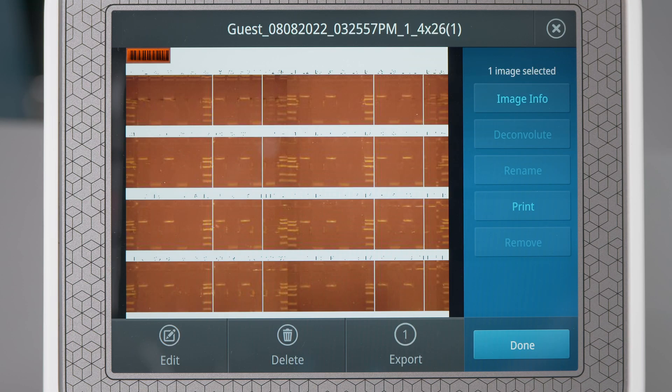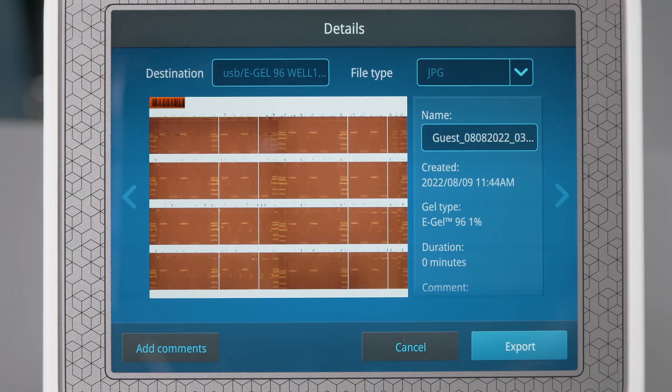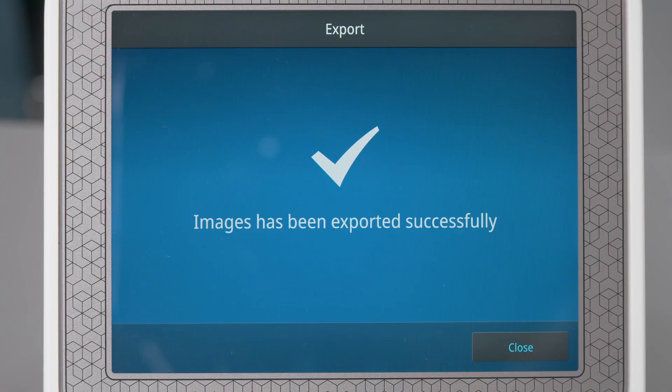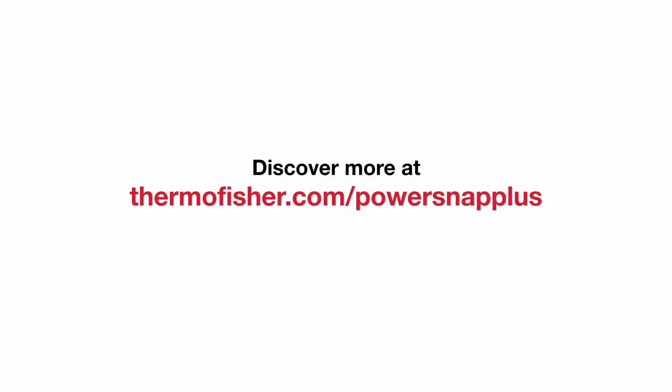The process is not destructive and when exporting, the new image is saved in the gallery in your preferred well arrangement. Discover more at ThermoFisher.com/PowerSnapPlus.